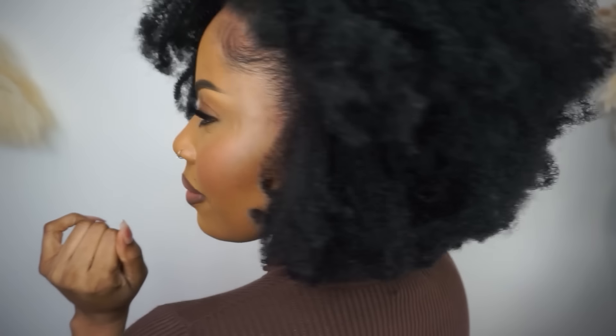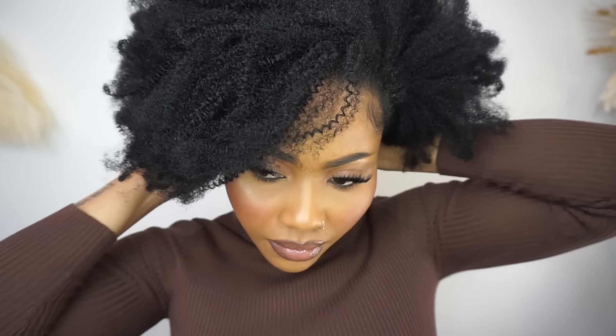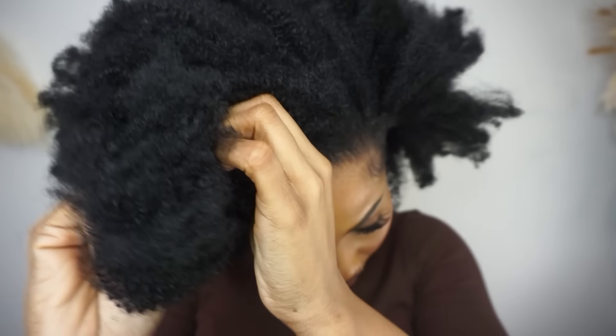I am done with this look! What I love so far is that I did not use anything on the hair — the same way I took it out of the package is the same way I installed it. This wig is suitable for anyone, perfect for beginners, and it's looking all the way natural so you can pull off the look.